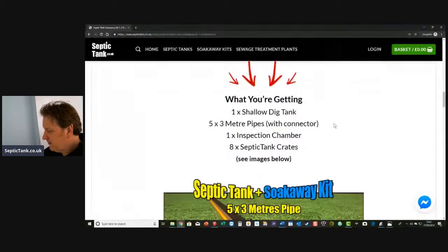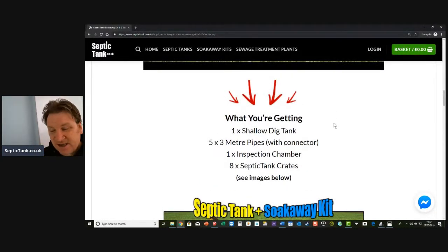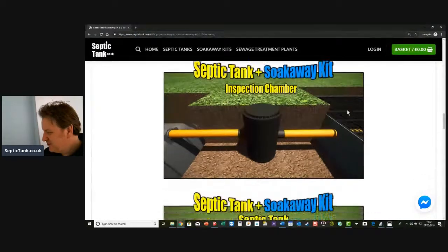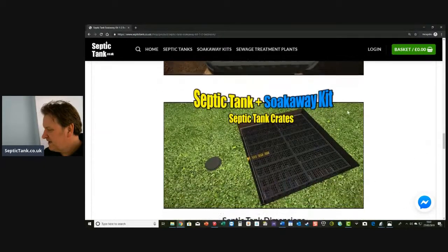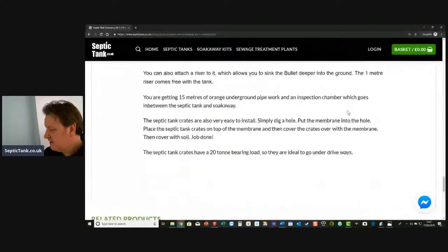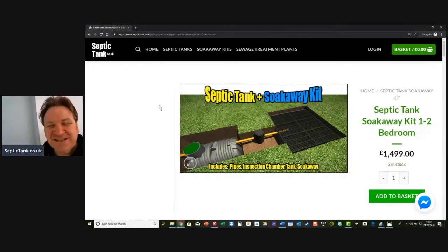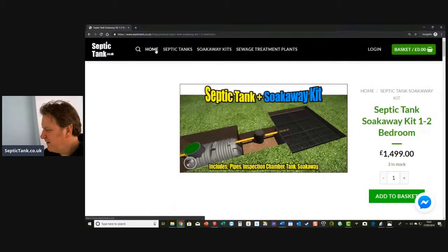So what do you get with the kit? You get a shallow-dig septic tank, five times three metres of pipes with connectors — they have male and female ends, so you just clip them together — a German inspection chamber, and on this particular kit you get eight septic tank crates. You get your pipe, your German inspection chamber, your septic tank, and your septic tank crates. For a one to two bedroom house it's £1,499. Who'd have thought you could have a septic tank and soak away for under £1,500?